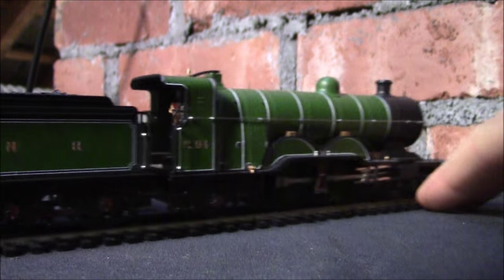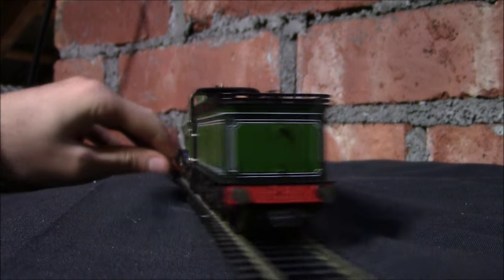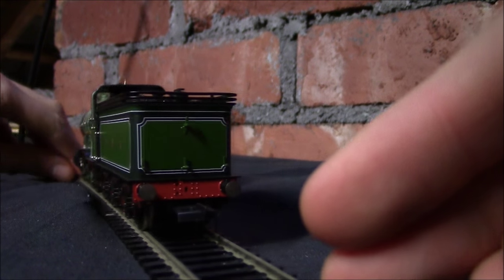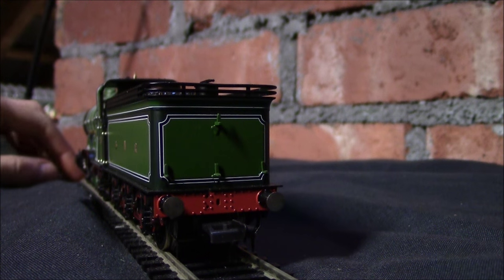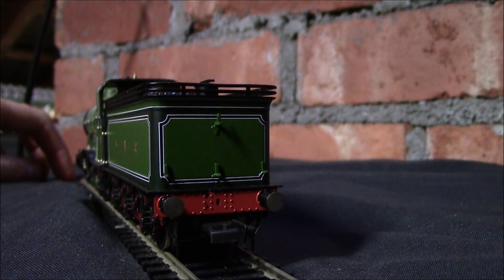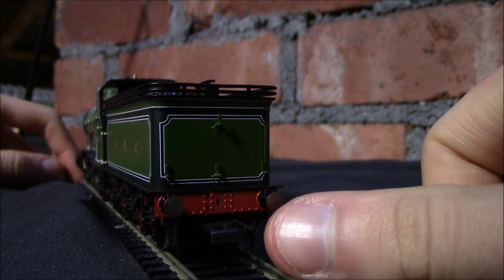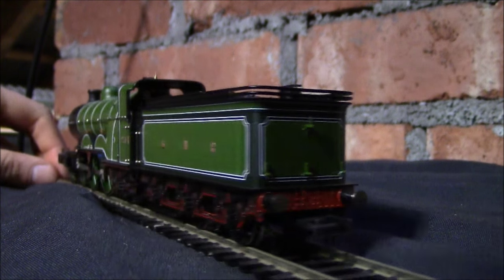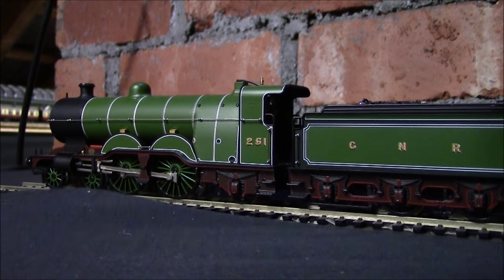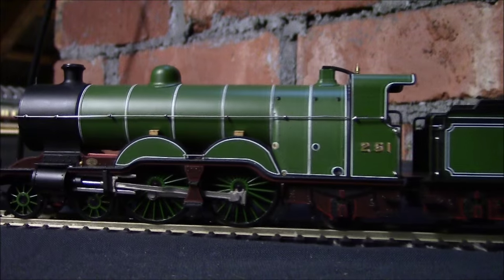So if we just turn the engine round again so we can have a look at the rear of the engine. At the back we've got more separately fitted details, we've got some lamp irons, and we've also got some separately fitted parts. Buffers again are nicely done in metal, and we've got the small NEM coupling just here. Round the other side of the loco — well, it's virtually the same, there's no difference at all on this side.